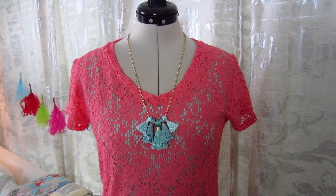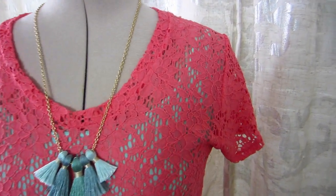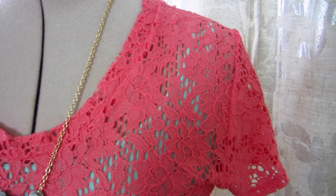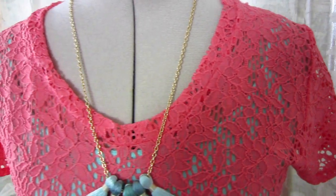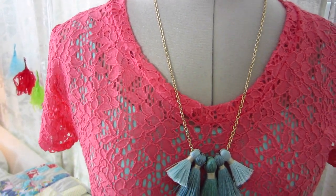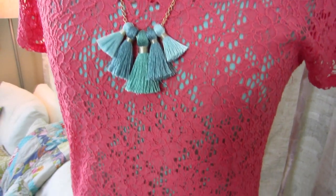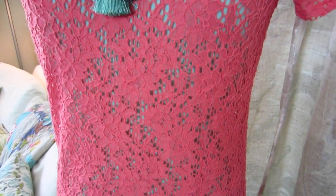I really enjoy sewing up the Briar tee. You can make it in less than two hours even if you're a beginner, because you have her great sew-along on her website to help you through each step. I love that you can use any kind of fabric — you can make it with a basic knit for practice, or you can use something like this lace to really take the tee to a whole other level.